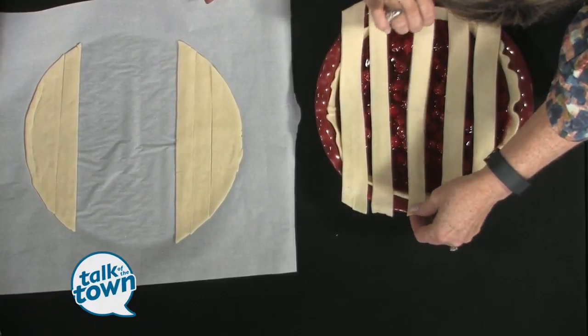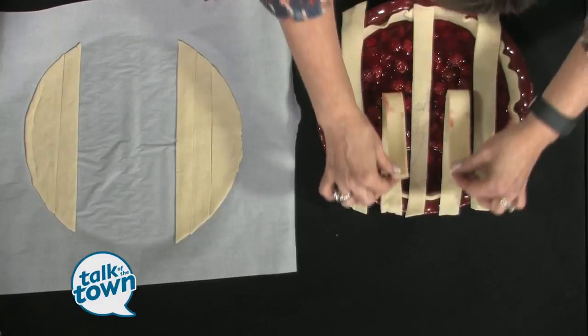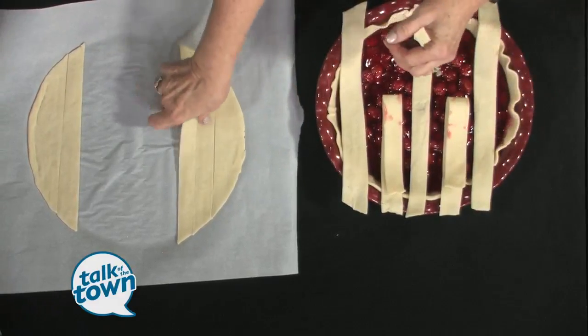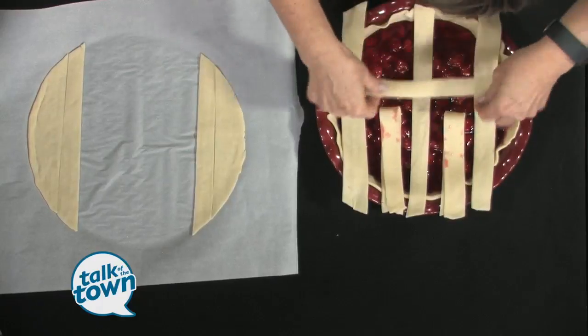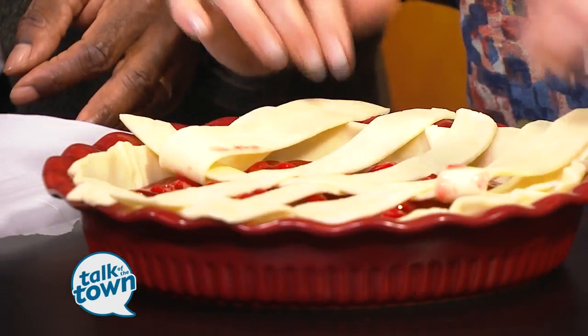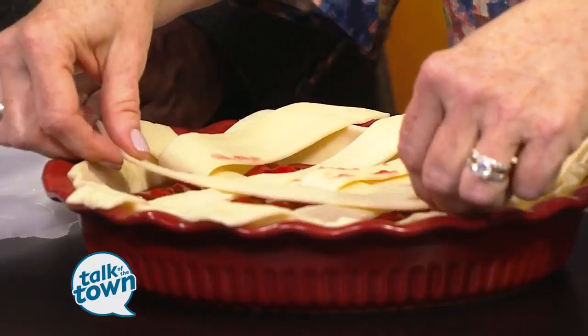And here's the trick — this would be a fun thing to do with your kids. So I'm going to take number two and number four. You don't need to mash it or anything, you just kind of line it up. Then you take one, three, and five, and take your next piece. I just remember the odd and the even numbers.